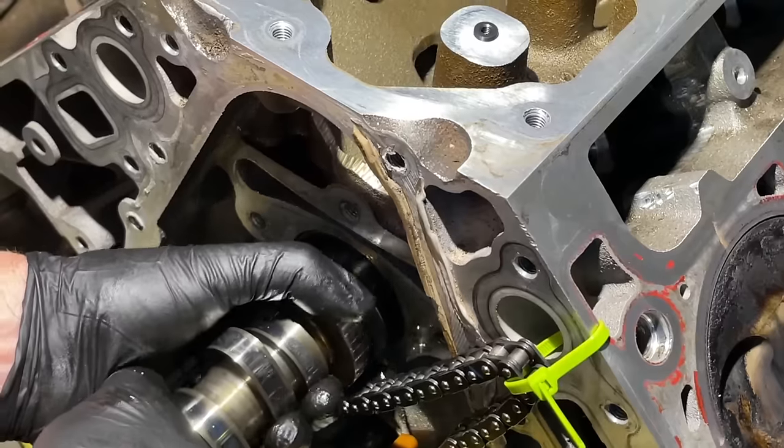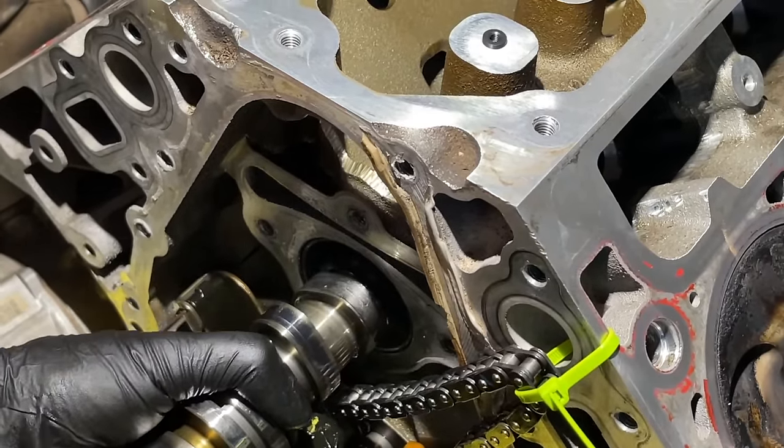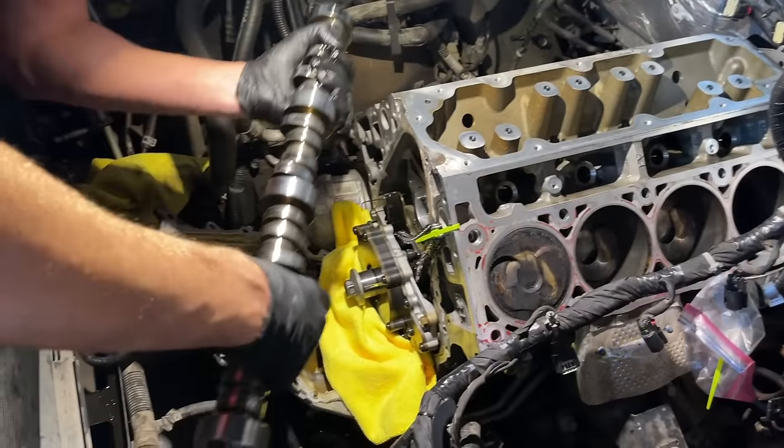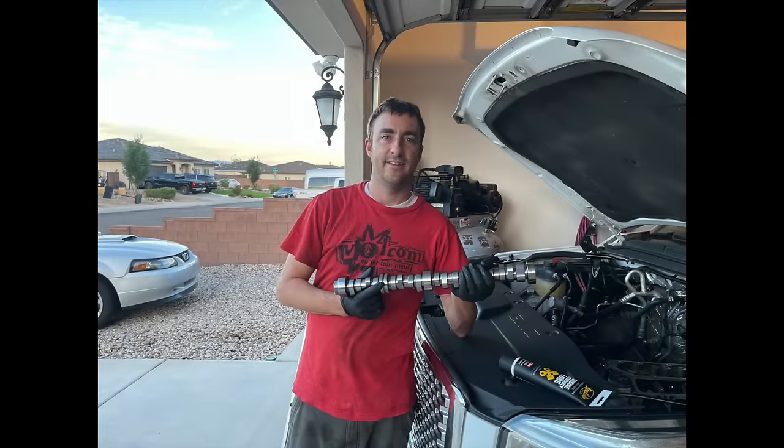As we start to pull the camshaft out, be very careful not to drag the cam lobes across the camshaft bearings. Stabilize it by lifting at the very front of the cam — you can put a screwdriver in the front to help with leverage. Be very gentle as you come across each of the cam bearings. Once the cam is removed, check all the cam bearings and clean them out. Our cam was pretty tight up against the AC condenser but it did make it out okay. This covers the first part — tearing everything down. Please check the video description for the reassembly series and other reference videos.